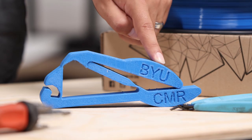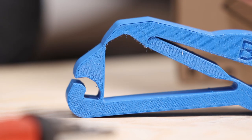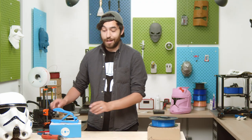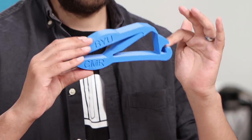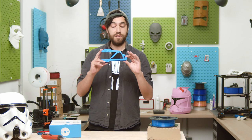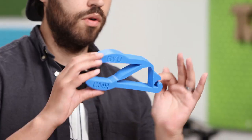You may be familiar with a particular kind of mechanism that uses the flexibility of a material to provide force. I'm talking, of course, about compliance mechanisms. These little gadgets provide a surprising amount of force — it's actually extremely painful — and they don't require that much force to use. Instead, they use the flexibility and compressibility of the material in order to provide force.